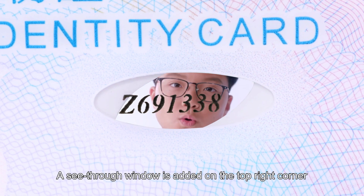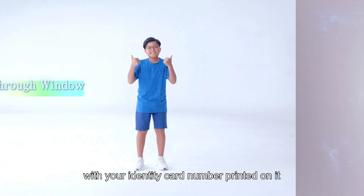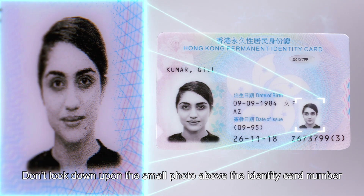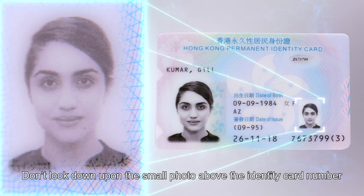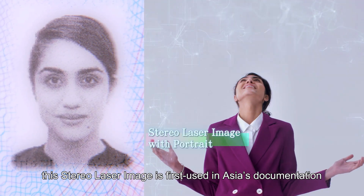A see-through window is added on the top right corner with your identity card number printed on it. Don't look down upon the small photo above the identity card number — this stereo laser image is the first used in Asia's documentation.